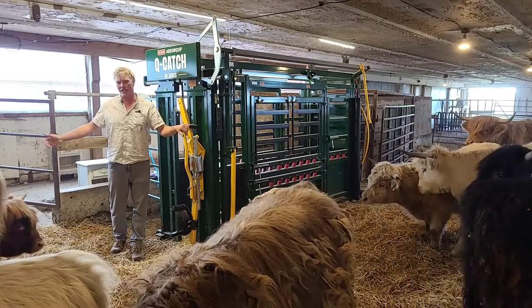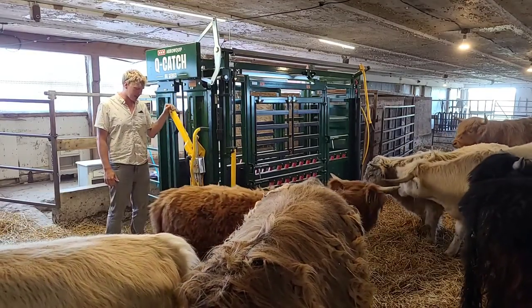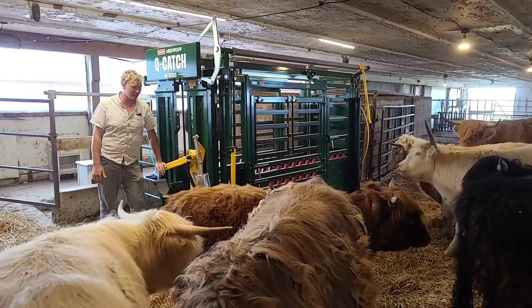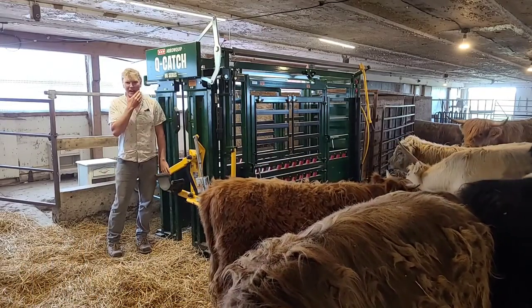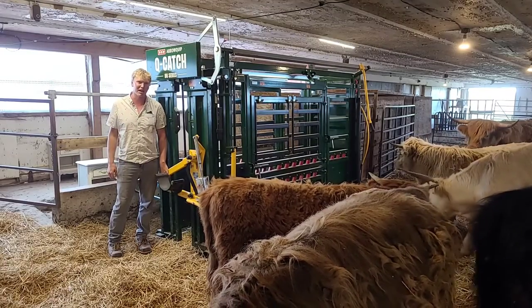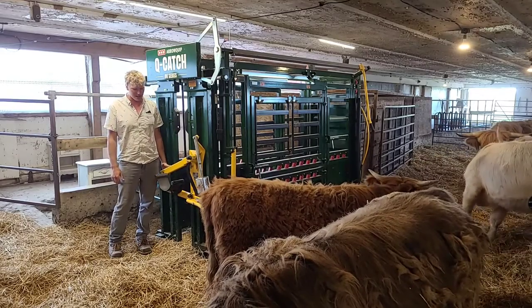So we do everything start to finish, and really like this chute because you can fit so much in it. I tagged a hundred-pound calf in it last week, and a month ago I wanted to weigh my bull, so I ran him through and had a quick look at him while he was in here — and he's 1,950 pounds.